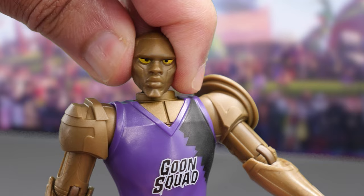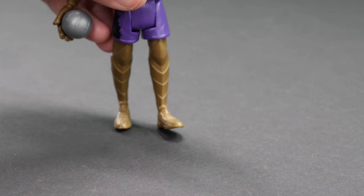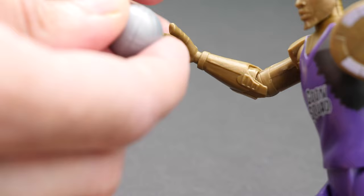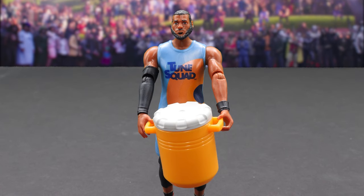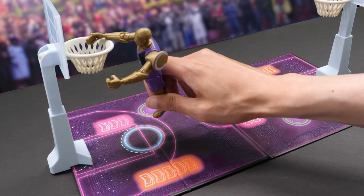Let's take a look at the clock-like gears on his arm. He has articulation in his head, arms, elbows, and legs. Each figure can hold the basketball in its right hand. It includes a Gatorade accessory. Kronos and LeBron dashing side to side. Oh no, he fell down!